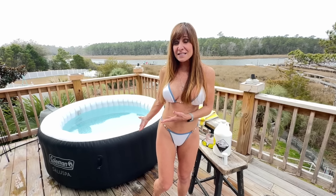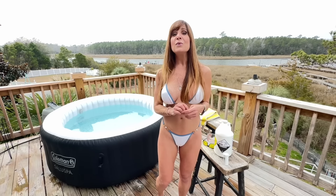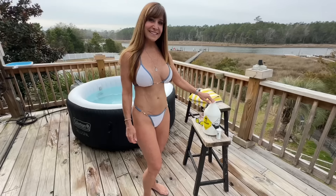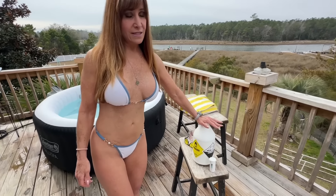This little one is perfect for us because it's basically a two-person hot tub, but we have fit three or even four people in there. It's great and it's inexpensive.